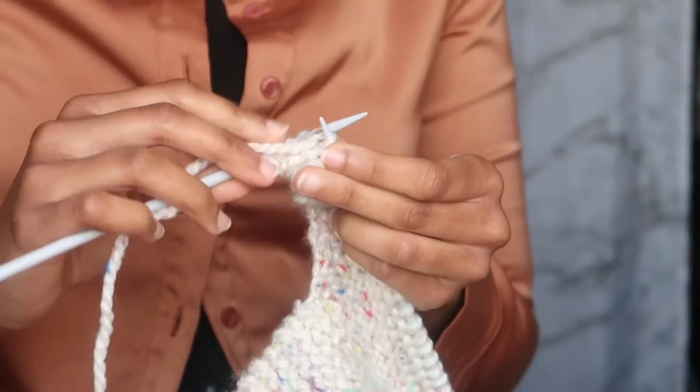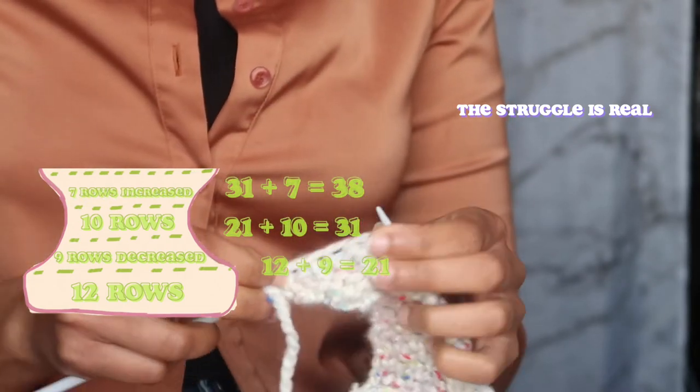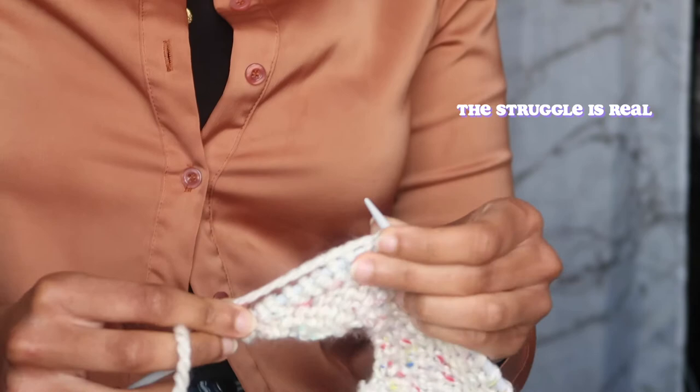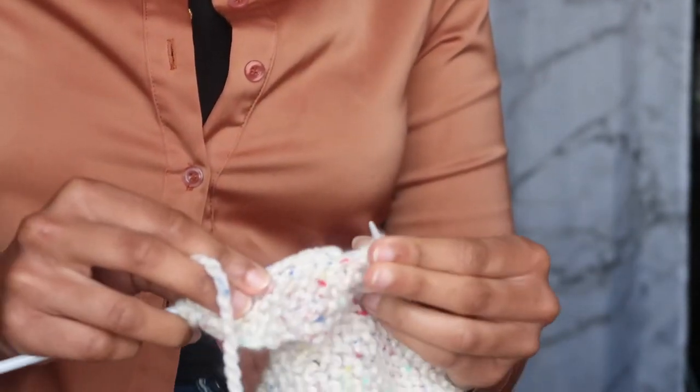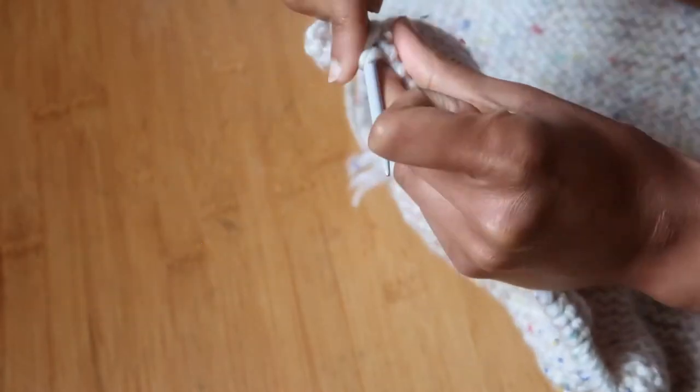Now you knit normally with no decreasing for 10 rows, making a total of 31 rows. Then you get into the increasing part — that's 7 more rows of increased knitting. If the edge isn't looking good, redo it; you want to put in the effort even on your first project. So far you should have around 38 rows (39 is fine too). Same formula for increasing: increase one side, don't increase the return row, increase, skip — for those 7 rows.